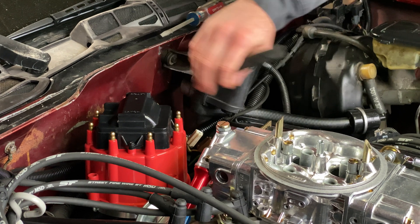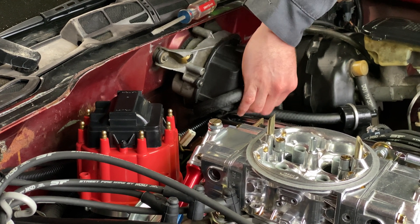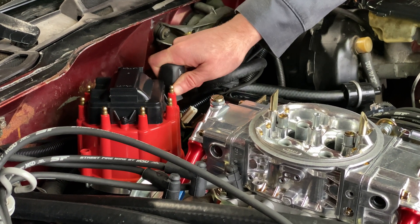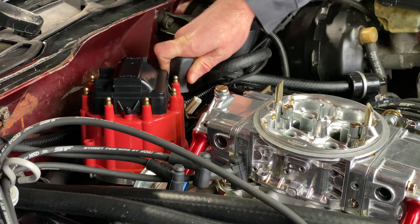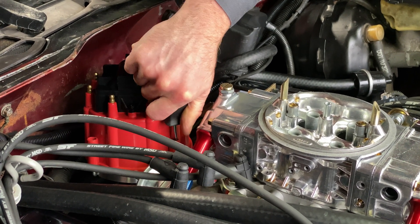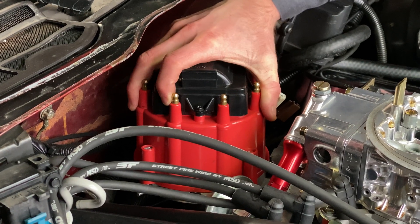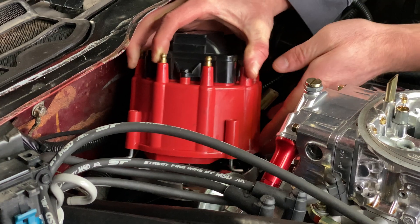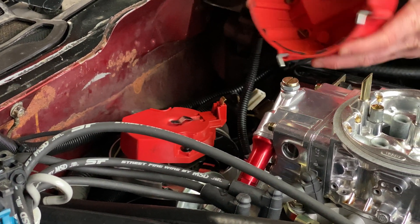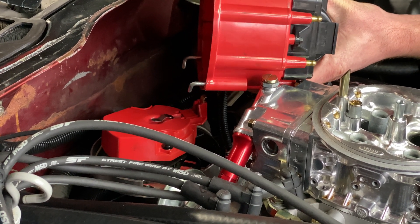That's the vacuum hose for the brake booster, the power brakes. Then there are four little screws that just turn 90 degrees and it pops the little clips off. Then the whole cap comes off. I've got to undo that wire because I left one of the wires on — it's easier to get when the cap's off.